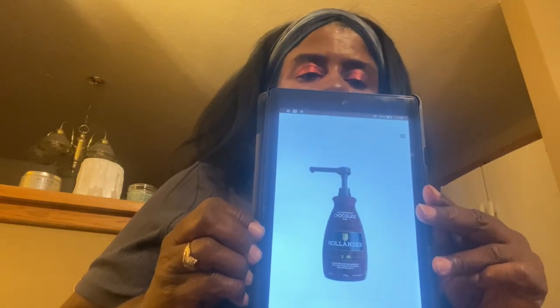I bought my bottle for about $10.55 from Amazon.com. But if you want larger orders, you can get more information from hollanderchocolate.com. These are the bottles I see in specialty coffee shops — the 64 ounce bottle.